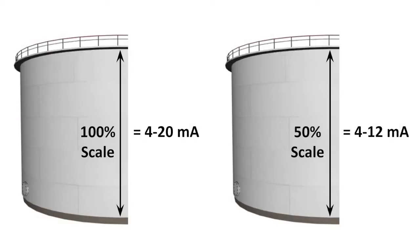The scale of the transmitter, however, can be set to any range between 45% and 100%. For example, a 50% range would only use 4 to 12 milliamps for the entire range of measurement.